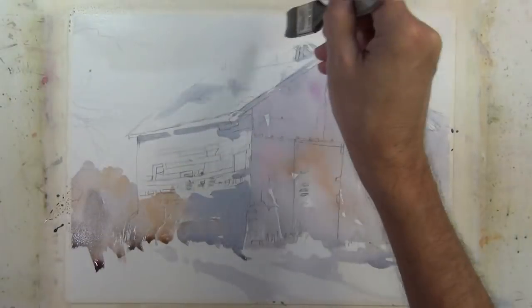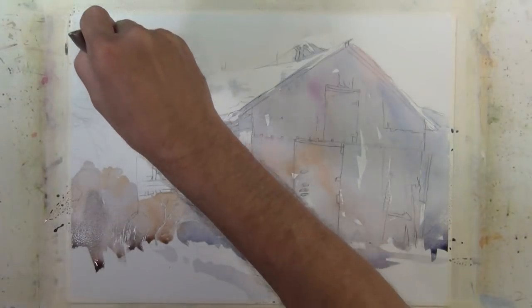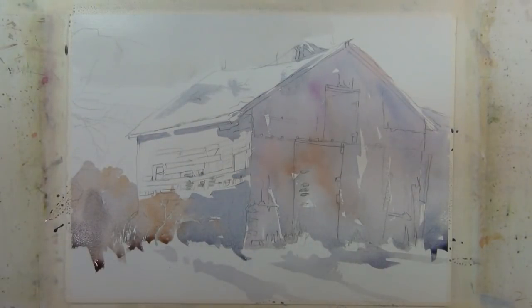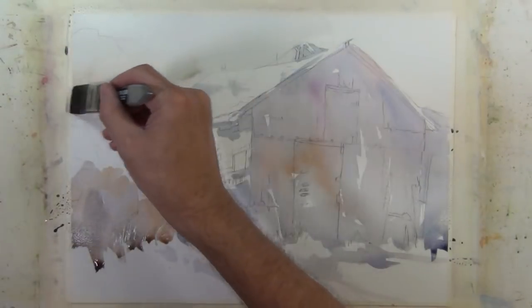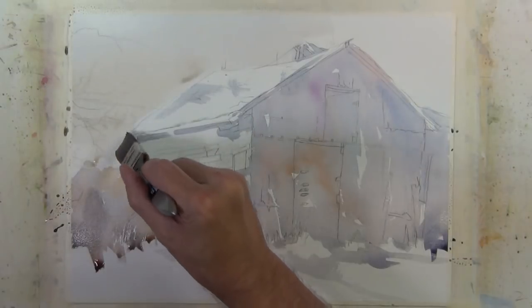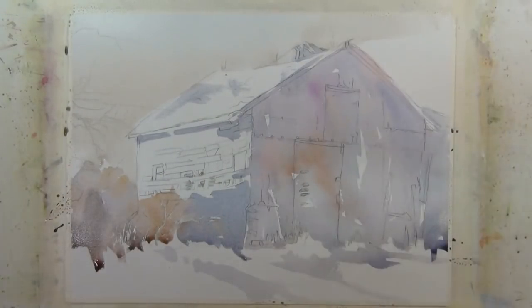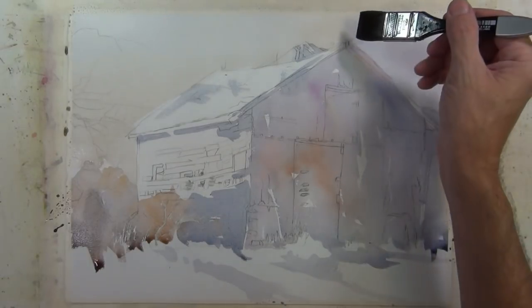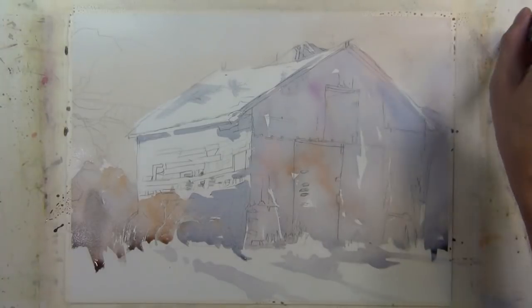Now I'm going to come in behind this structure into the sky and apply a very light warm wash — just enough to differentiate that sky area from the lighter areas on the structure. It's not going to be too busy or have a lot of value change; it's going to be very plain and very light. I don't want it to detract from the structure, which is really where I want to draw you into this painting. It just puts that large shape more in the background and makes it feel more distant.